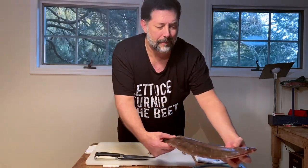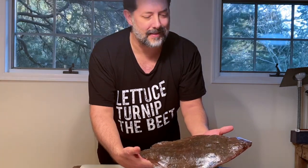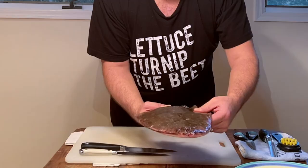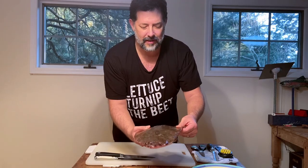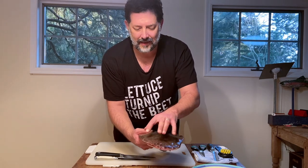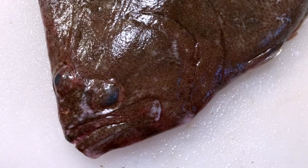Tonight I wanted to show you how to prepare a local fish called a fluke. This fish is really popular all around the Long Island Sound this time of year. Fluke is a flat fish — it swims on the bottom of the bay and in the ocean. It has these really discreet but beautiful little designs in its skin that are made for predators to miss it.